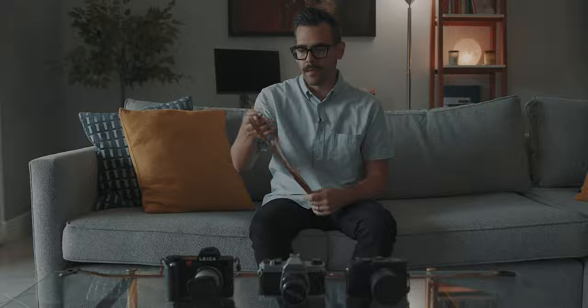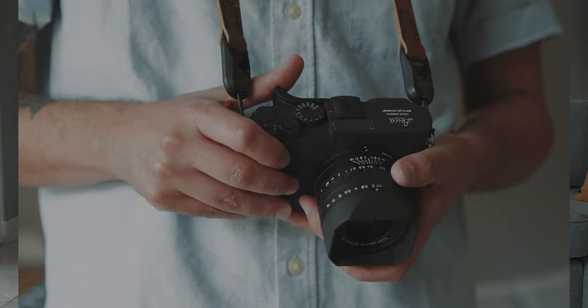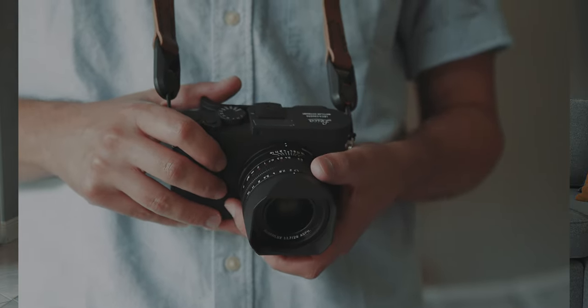I've got two different straps to show you, which I use for two different setups. This model is called the Minimalist Anchor Strap — as you can see, it's a very plain but elegant design, and the quality of the leather feels amazing. One of the things I love about these straps is the color. This one is called English Tan, but you can also get them in two other colors. It's 40 inches long, which according to the website is the standard size, and I use this one primarily with a smaller setup like my Leica Q or my film camera.